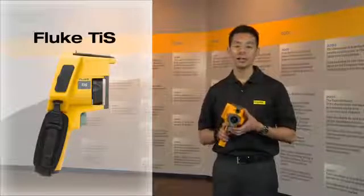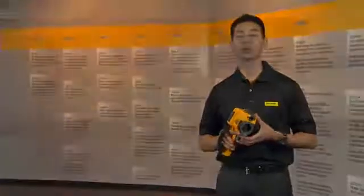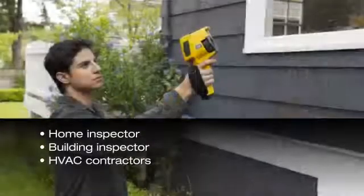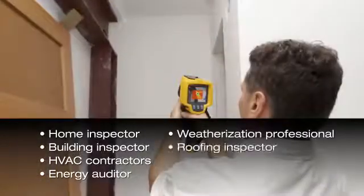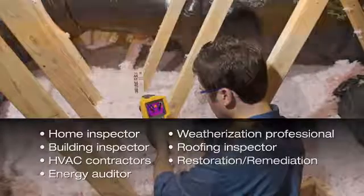The Fluke TIS was designed specifically for the building inspection professional. So whether you're a home inspector, a building inspector, HVAC, energy auditor, weatherization crew, roofing inspector, or restoration or remediation professional, this product was designed to meet your needs.